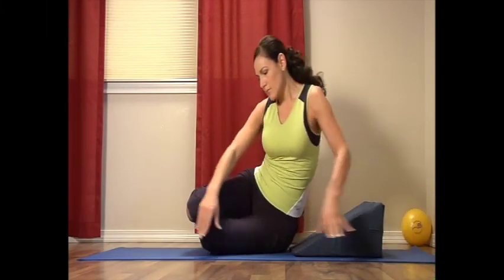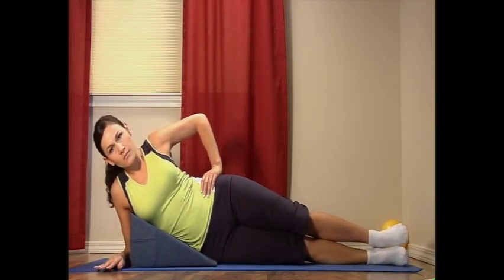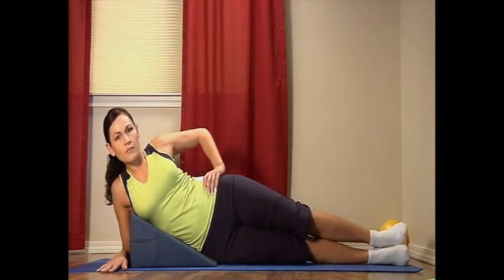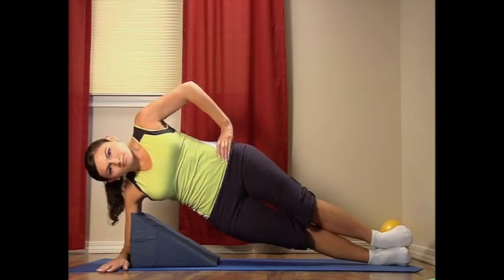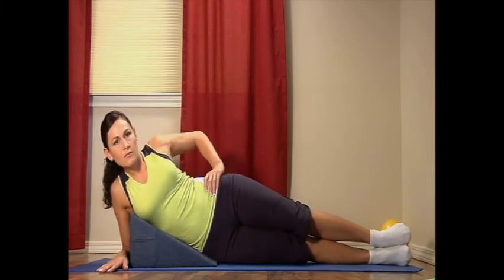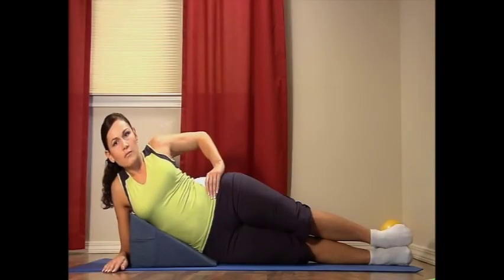Now change sides. It is common that one side is easier to do than the other. It is important to exercise both sides each time. Lift your torso off the wonder wedge, aligning your shoulders and hips in a straight line for a count of five as you breathe naturally. Then lower slowly and rest for a count of five. Lift and align for a count of five, then rest. Once more: lift and align for a count of five, then rest completely. Good job.